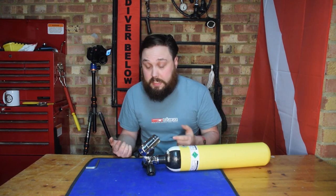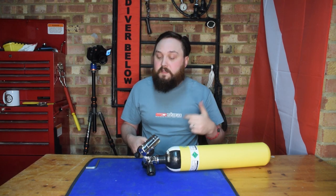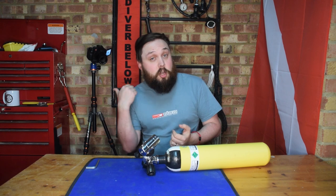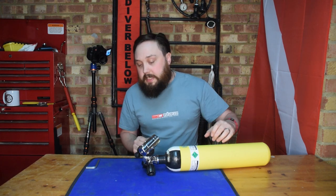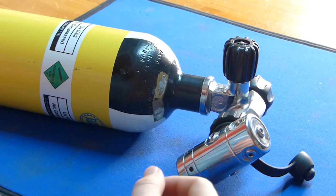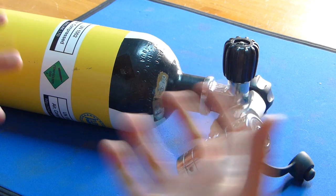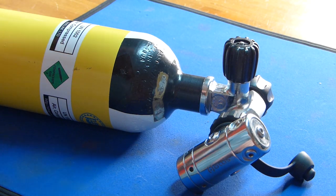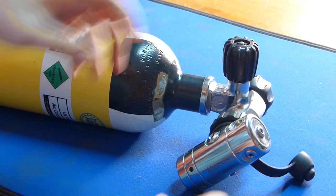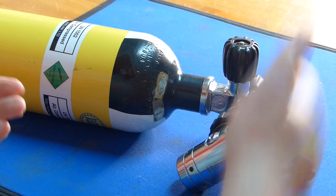Regulators usually go over your right-hand shoulder, so make sure it's going on in the right direction or it'll come out your left side. Once in position, open the tank valve handle really slowly — if you just wrench it open it can damage your regulators, as they're not made for that sudden whoosh of gas. The best way is to open it just a tiny little bit, and once you hear that quick hiss of gas, you can open it all the way for plenty of airflow.